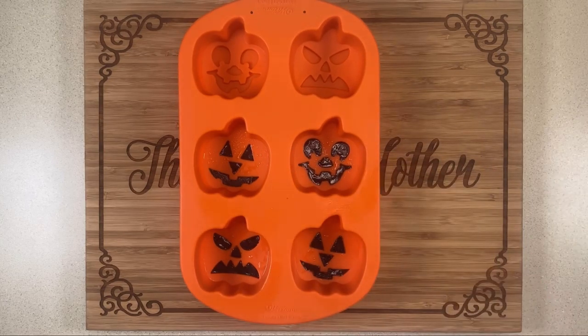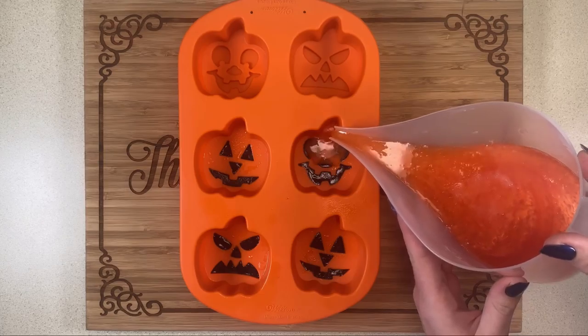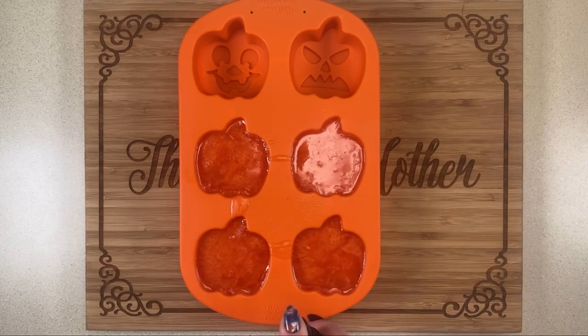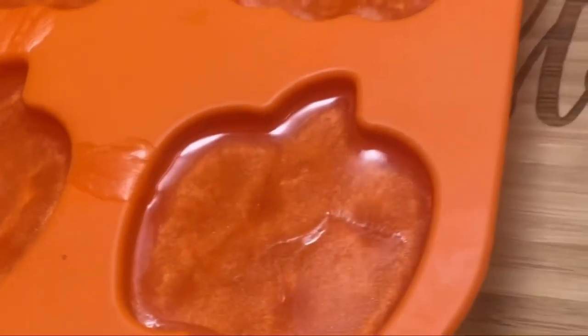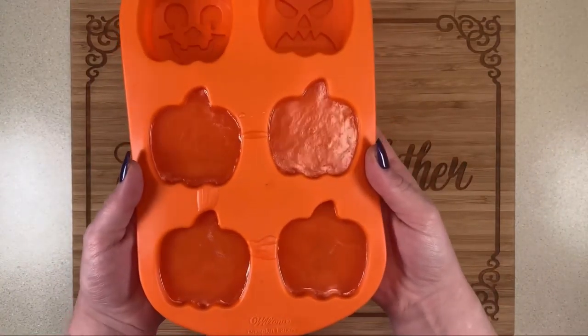Once it's fully mixed, I spray the molds down with alcohol again and then pour in this pretty orange color. I love making these soaps for neighbors, teachers, that kind of thing. Once I'm done pouring, I spray them one more time with alcohol to get out any last-minute bubbles, and then we're done.